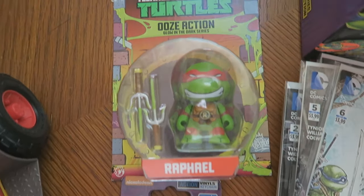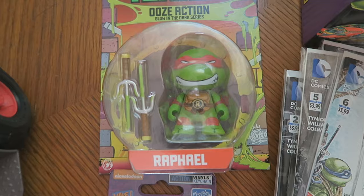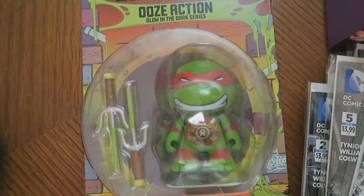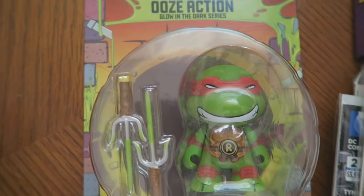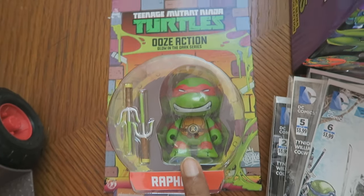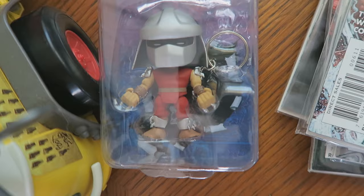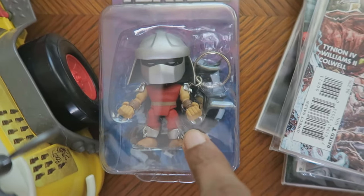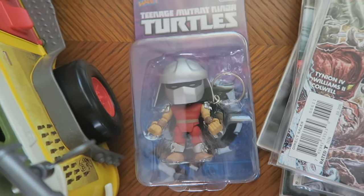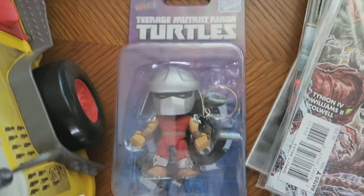Here's a small chibi Raphael figure from Kid Robot, with glow-in-the-dark parts on the weapons — and I think some parts on him glow-in-the-dark as well. This one came with my very first Loot Crate, about two years ago. And the Loyal Subjects Shredder keychain — I bought this because he looks just like the classic Mirage Shredder from the classic comics. Very happy I got him.